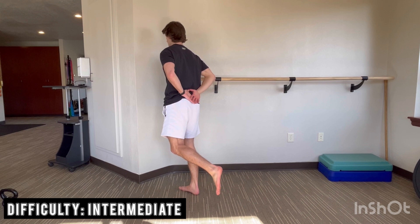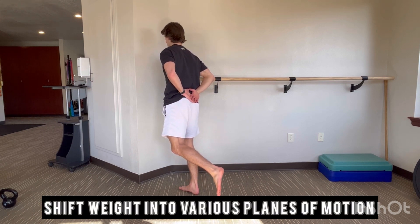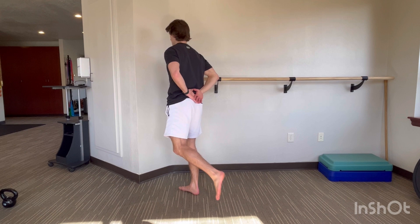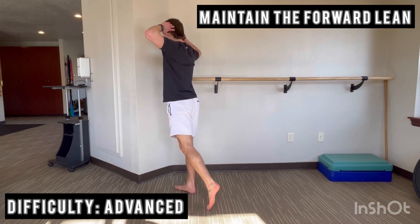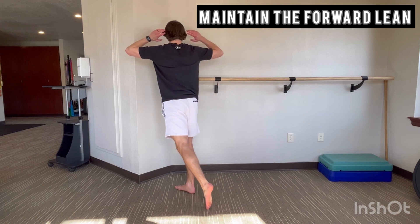Progression can include various forms of weight shifts as you lean forward that will force the foot to grip the ground and control movement, such as leaning side to side, a light upper body twist, or adding weight.